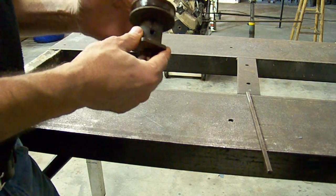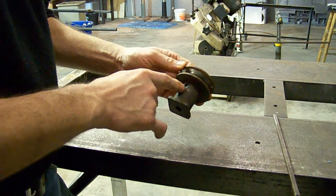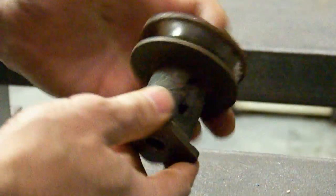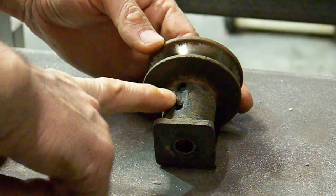The blade adapter that came with the previous engine used a 3/16" key. The new engine that we're going to be putting onto the unit is a stronger engine, and the key is a quarter of an inch. So what we're going to do is change the key from 3/16" to a quarter of an inch, which is the appropriate size.